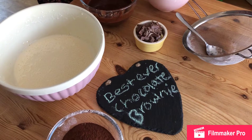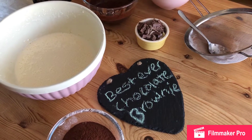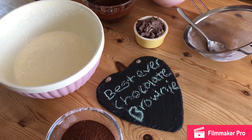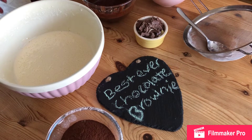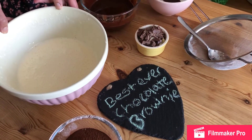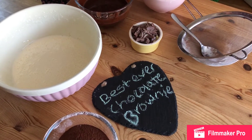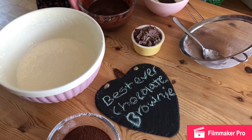We've whisked our mixture for about 8 minutes using an electric mixer, because it would take a lot longer by hand. You can see the consistency is like a milkshake. We're going to add in our melted chocolate and butter, which has now cooled — you don't want to add this in when it's hot.